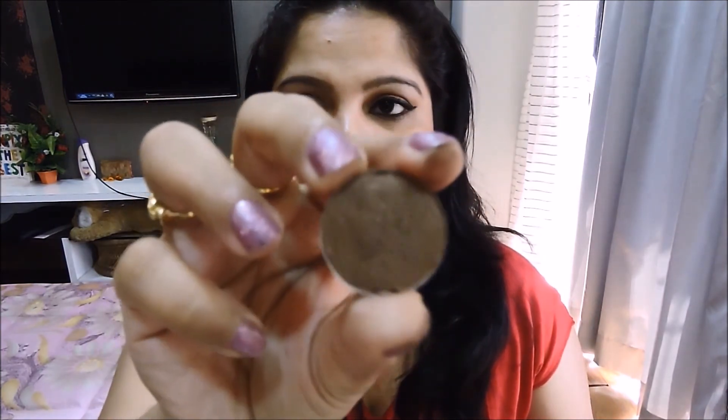Let me throw in one extra eyeshadow because I can't help but show this to you — this one is called Mulch. It's a dark brown and a gorgeous eyeshadow for really dark smoky eyes. If you're wearing Twinks, you can wear Mulch in the crease or under your lower lash line to give a brown smoky eye look. It's a really nice dark brown color.